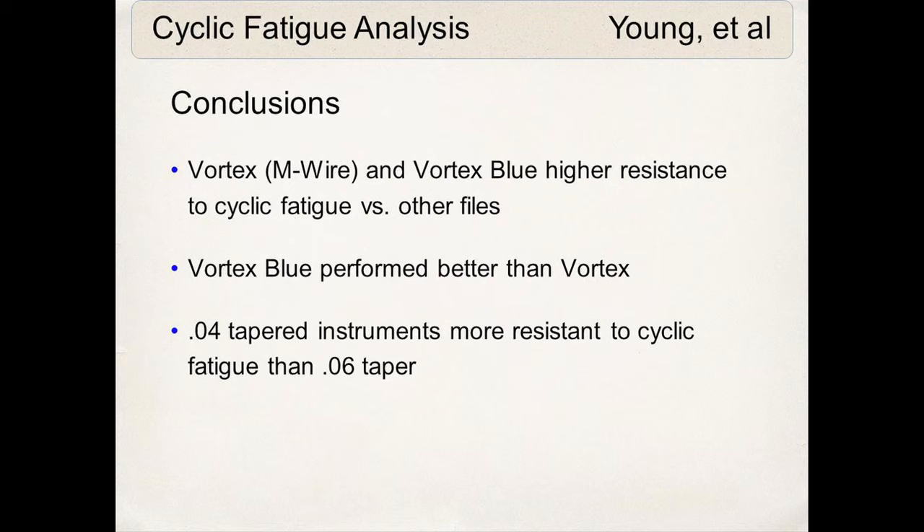I like the aesthetic quality of the instrumented canal, and in my hands it feels like it's a safer apical file.